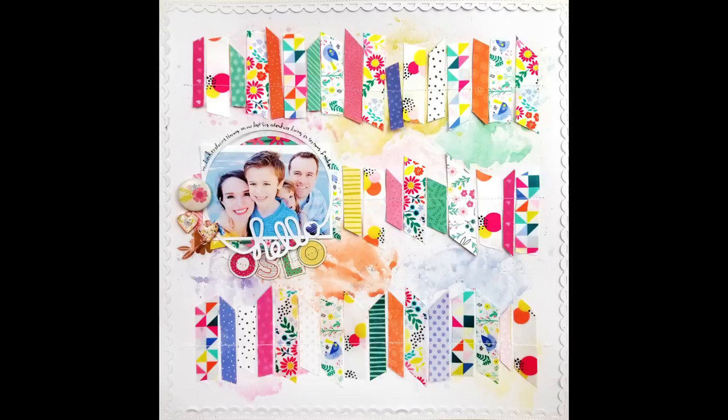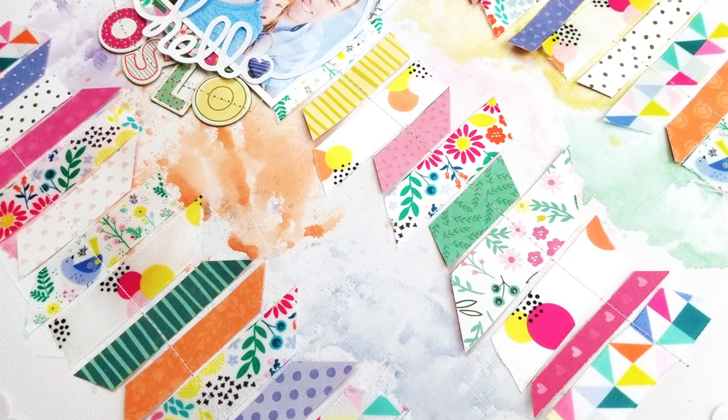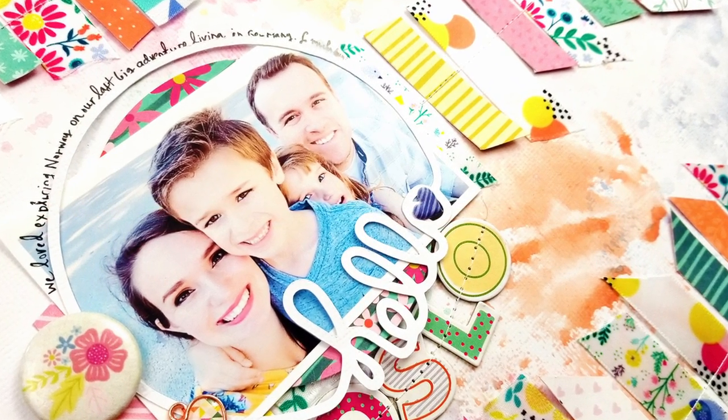Hey friends, it's Paige Evans and I know I am long overdue for a new process video. I have been busy working on Big Picture classes, a Studio Calico class, and bookbinding classes. Anyway, I'm getting back to my roots of scrapbooking and sharing the process.